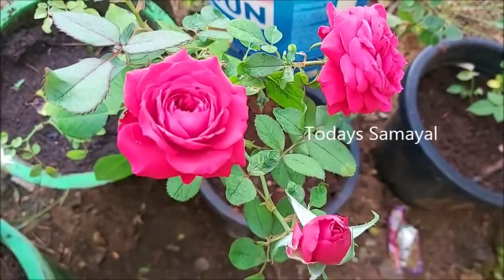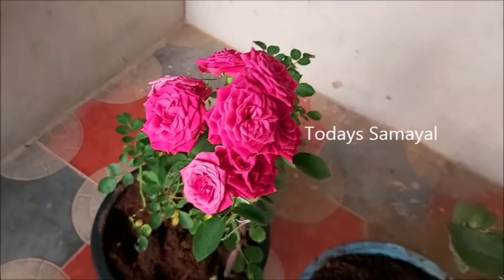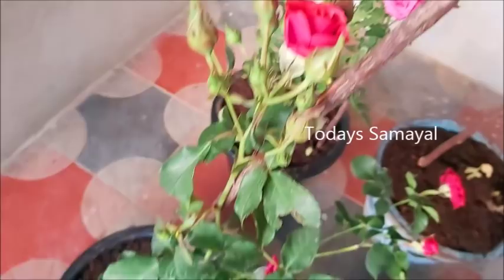Let's talk about some arumiyana and very simple gardening tips. Friends, we have a great gardening video. Let's go to Today's Samayal and talk about these gardening tips.